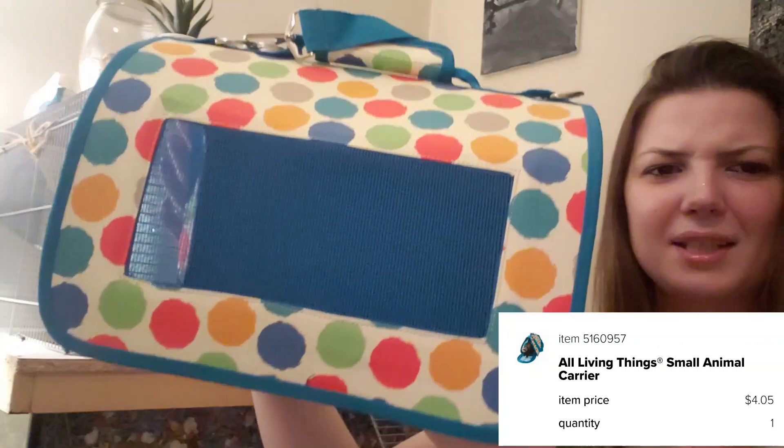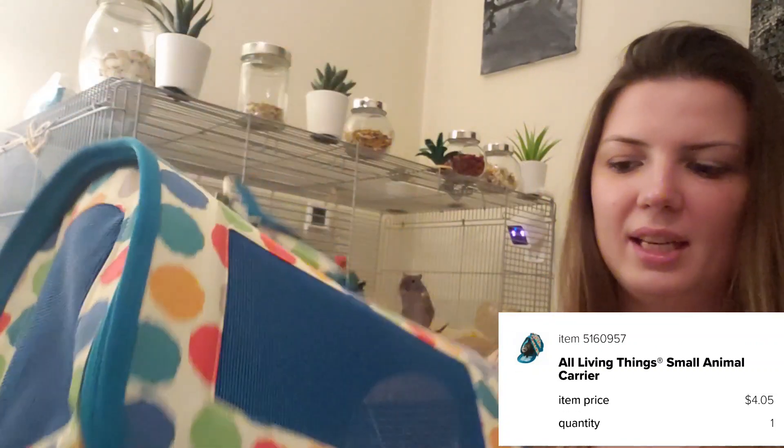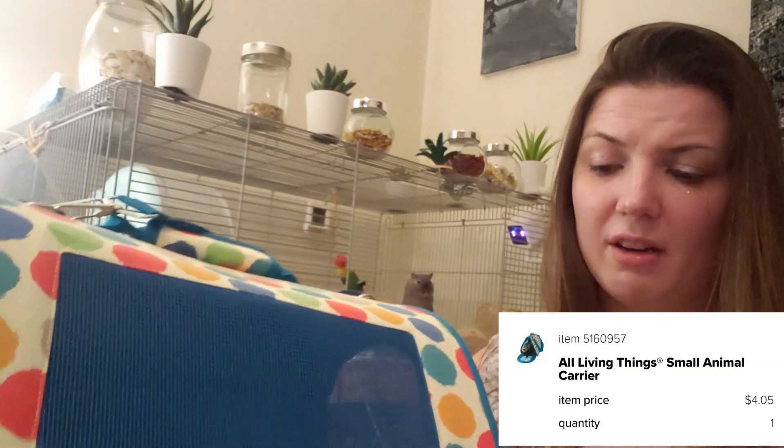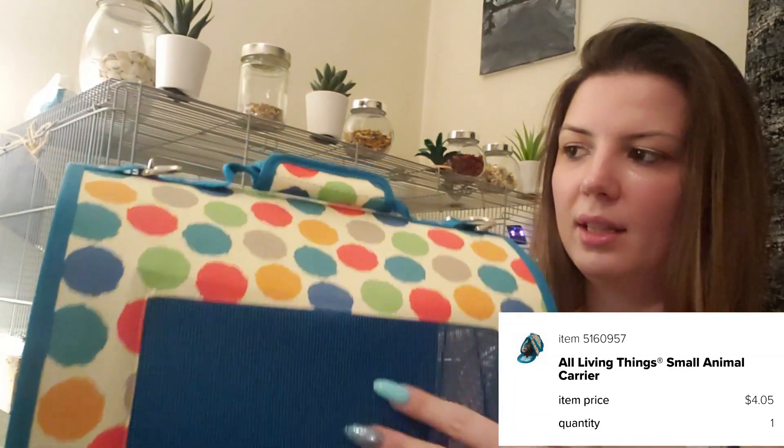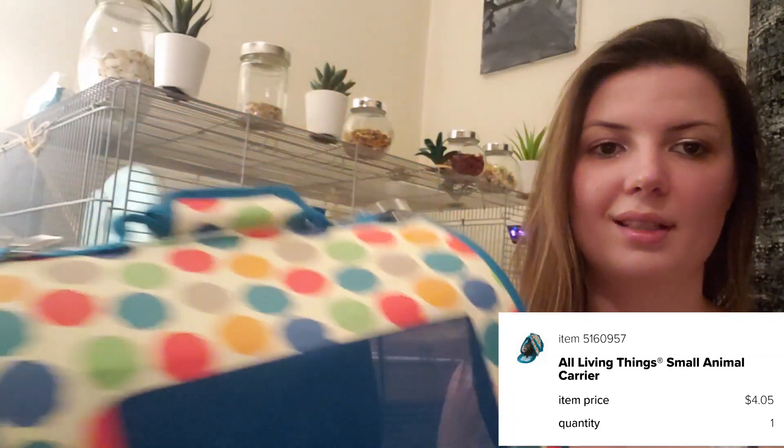The next item I got — I'm not entirely sure if I'm going to use it, which is a horrible reason to buy something. However, this item was usually around $30 and it was on clearance for $4, and it is this little small pet carrier. It is a fabric carrier — it feels like a really thick fabric with some cardboard in it and a nylon material. For $4, you can't really beat that price.